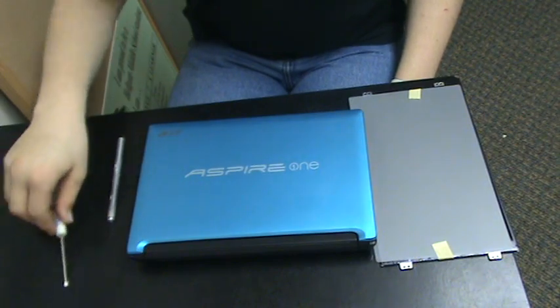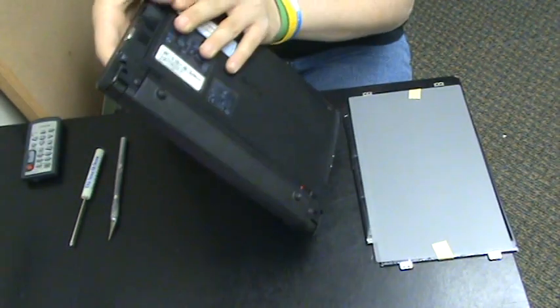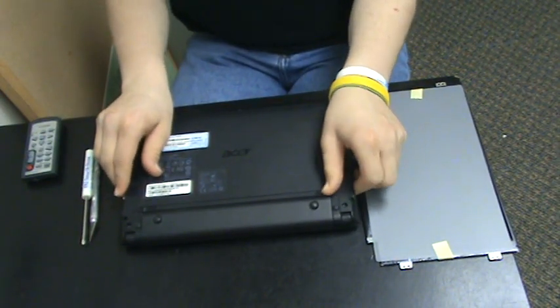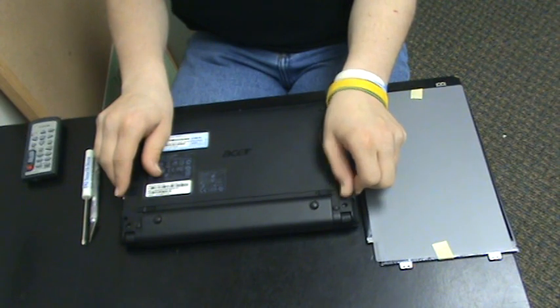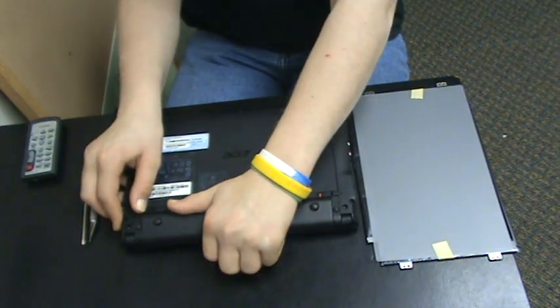The first step is to take your laptop, flip it over, and you want to pull this clip to the side and hold this clip to the side and then pop your battery out.